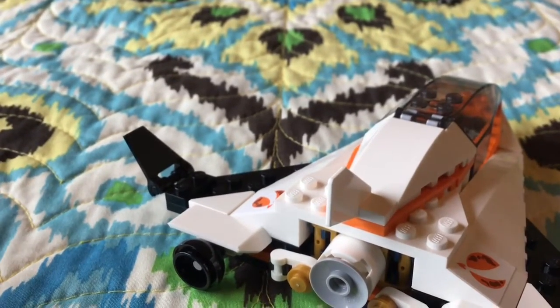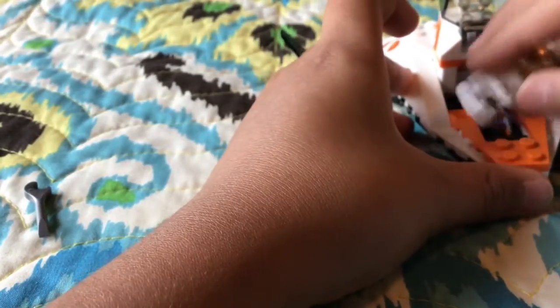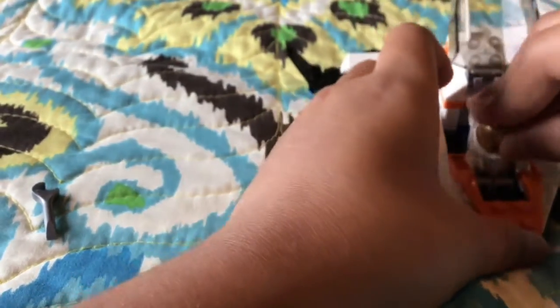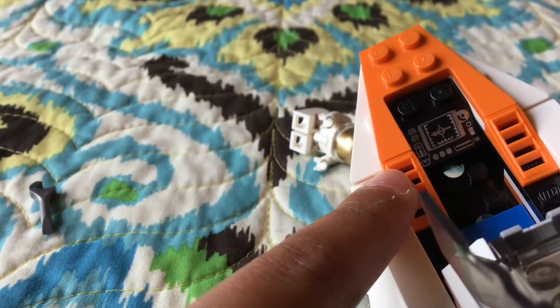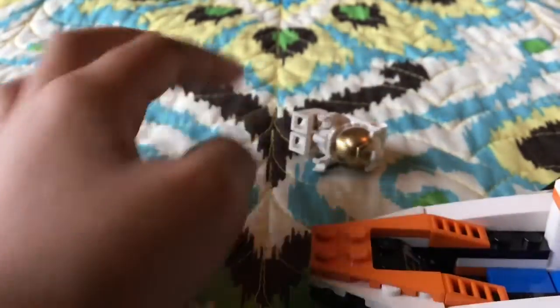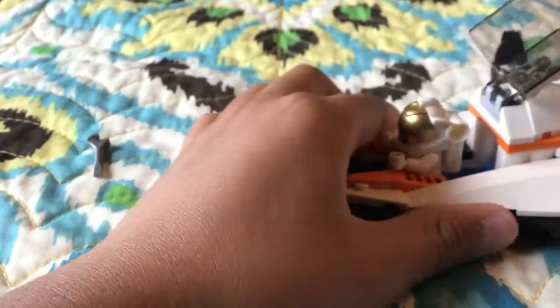Now that we've talked about this, one thing I don't like about the spaceship — there's a printed piece on there that shows control panels and whatnot. I can't do my full research right now because the internet here at the Airbnb is not the fastest — it works, but just not the fastest.